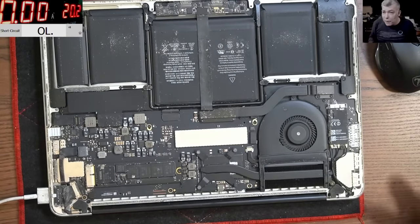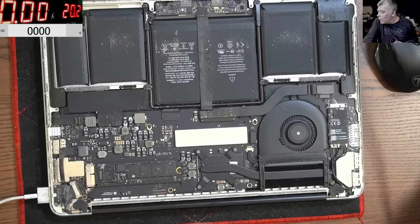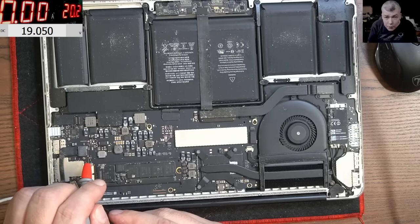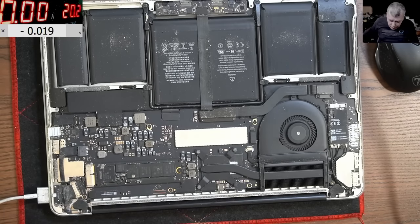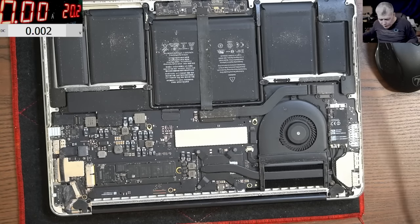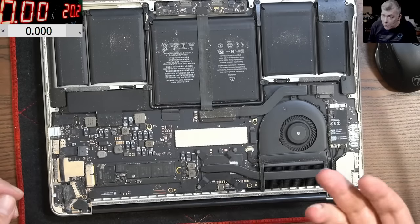What do we check first? The 19 volts. Let's see if the charger is good and if the charging port is good. MacBooks are slightly different compared with a normal laptop. We do have 19 volts on screen, so power is present — that means the charger and the charging port are good.